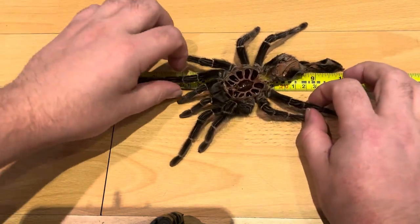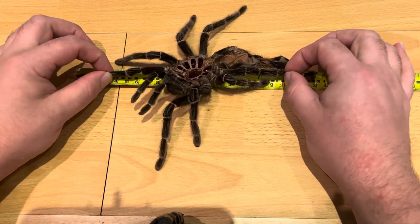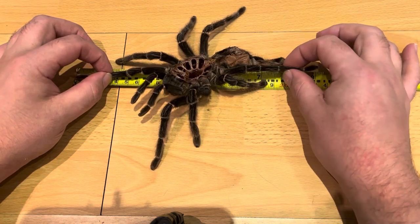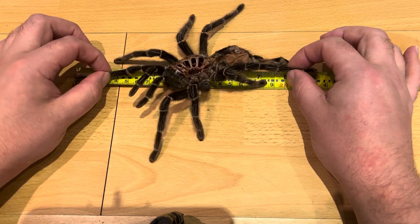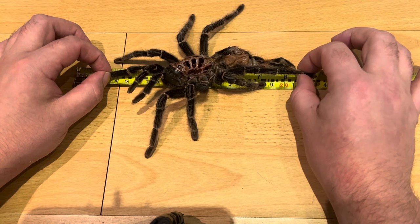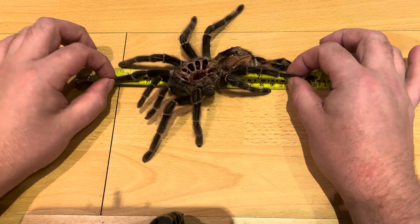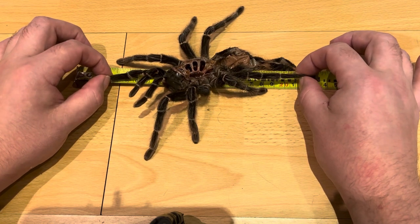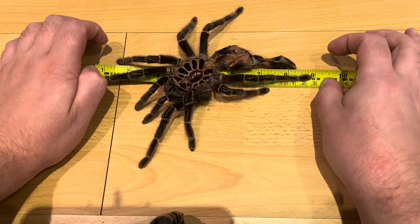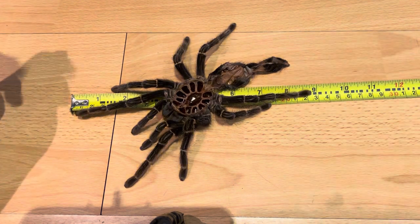Checking on this side — just cracked the molt a little bit there. You can see she just goes over 23 centimeters. She's about 23.3 to 23.4 centimeters in diagonal leg span.